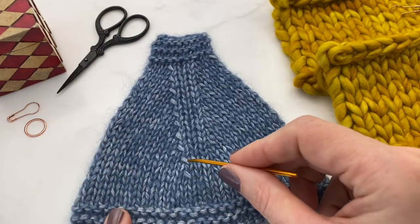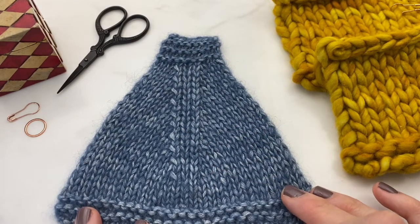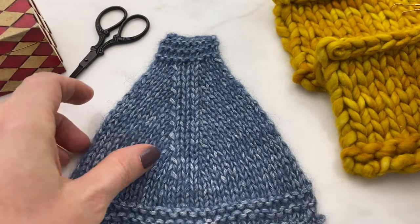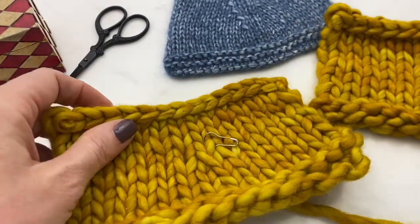The slip slip knits are a little more noticeable because they tend to produce a little bit of a bump where they come together. We're going to take a look at these stitches on this chunkier yarn where it's more noticeable what happens.